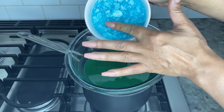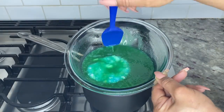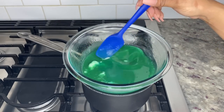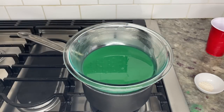By now your gelatin should have bloomed and have a soft gelatinized texture. Add the gelatin to the jello mix and stir until completely combined. If you see small pieces of gelatin while you stir, use the spoon or spatula to break up the gelatin on the side of the bowl. This process should take about 10 minutes to complete.